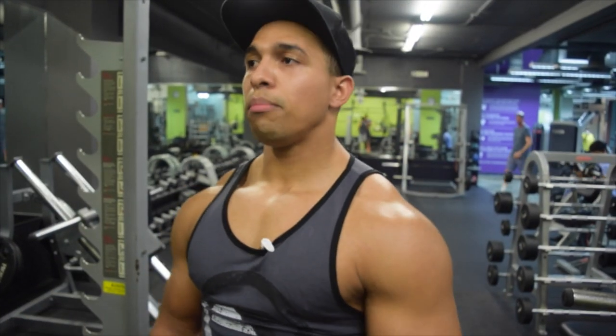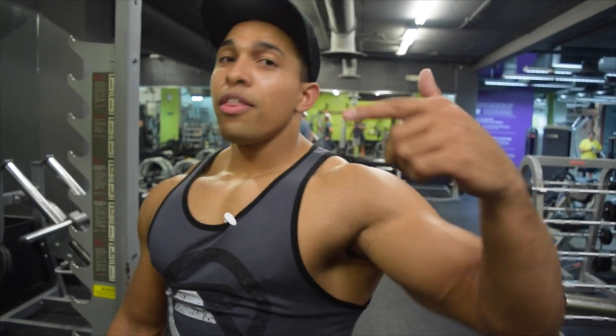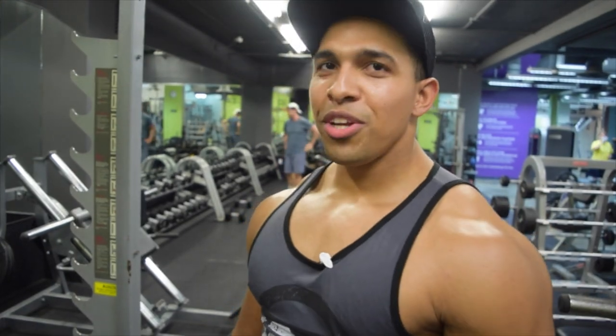When you do your pull-ups, I recommend having that slight lean — you're going to activate more of the lats. That's what I do and what I recommend for thickness, width, size, and overall density in the back.